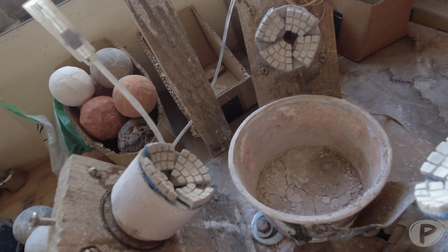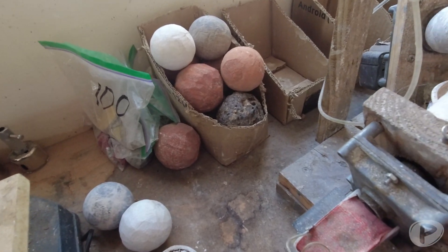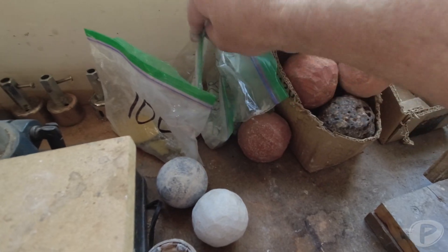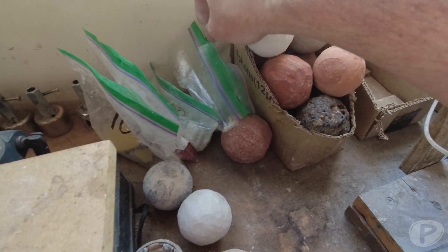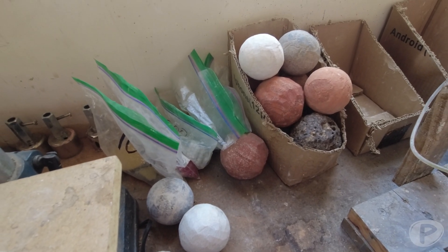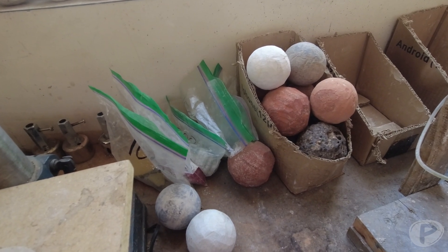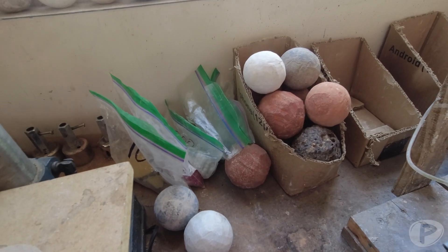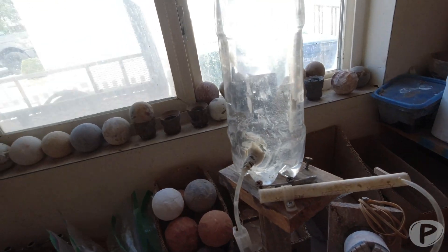The pads wear very evenly, so I'll start out with a 50-grit and work my way up to 100, 400, 800, 1500, and 3000. For marble stones, I'll skip some steps — usually starting at 100, then jumping to 800, then 3000, so it's a lot easier.